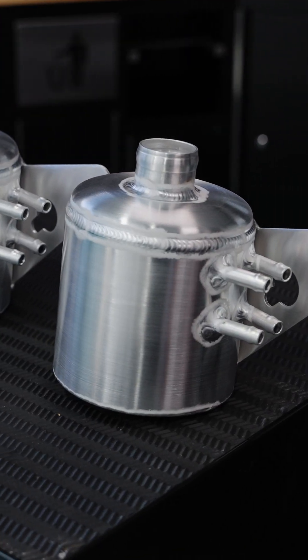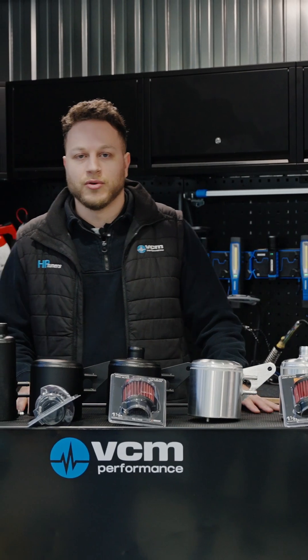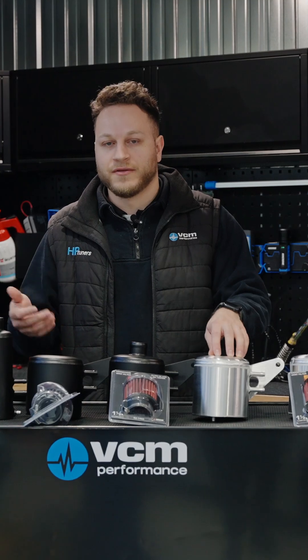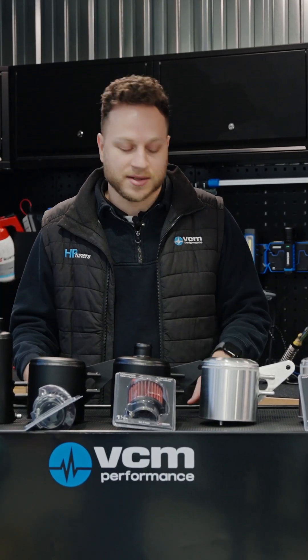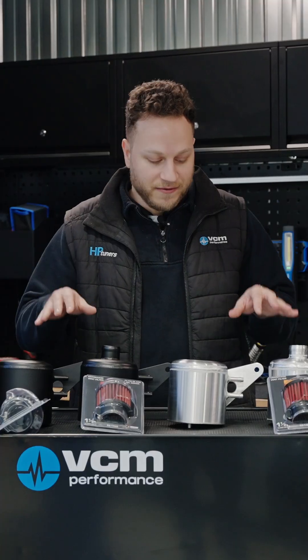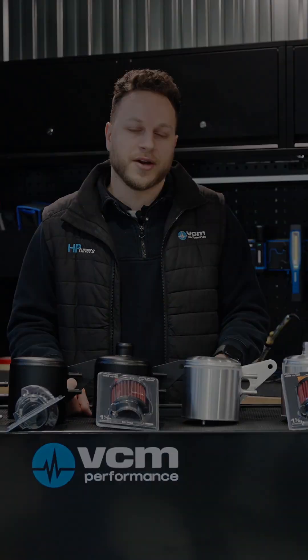One thing to keep in mind with the whole range, but particularly the VT to VZ, is they are really good for LS swaps. As we all know, a lot of people put LS engines into cars that never came with them. These are really good if you need a catch can off the shelf to fit and don't want to go get one custom made. Also very good for conversions in specific applications and vehicles, but for the most part, your universal style would be the VT to VZ range.